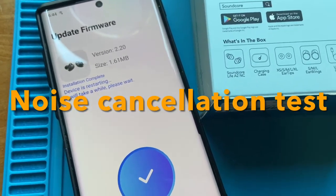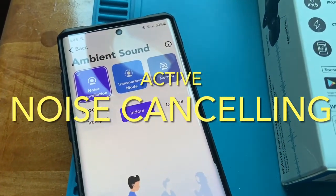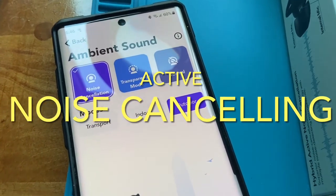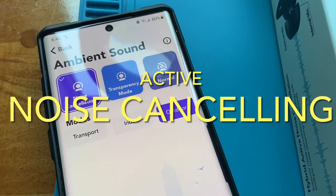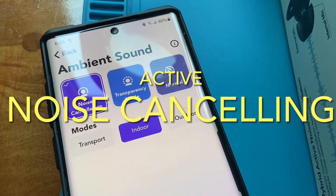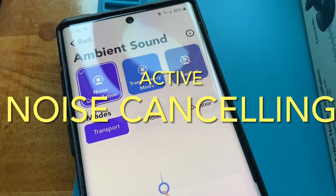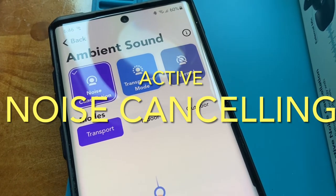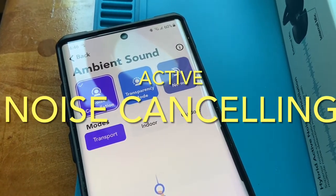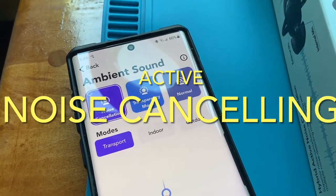One of the first things it did was make me update my firmware when I downloaded the software. One of the things I'm playing with is the ambient sound setting — you can try transport, indoor, outdoor. I have them on with an air conditioner going, and on outdoor mode I can hear it with a weird buzz. On indoor it's a deep lower tone. As soon as I hit transport mode, I don't hear the air conditioner at all. The active noise cancelling works really, really good. I listened to some music — the bass was amazing for earbuds. The 11 millimeter drivers definitely make a difference.